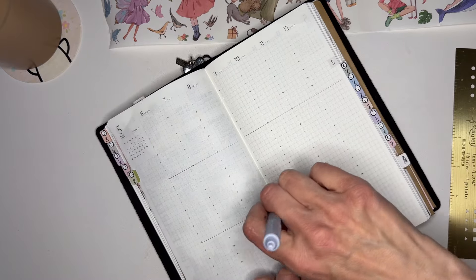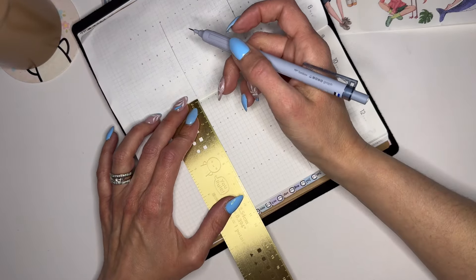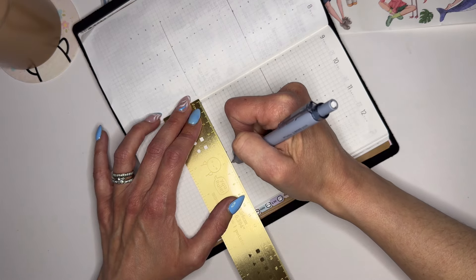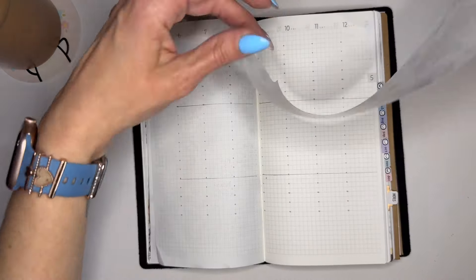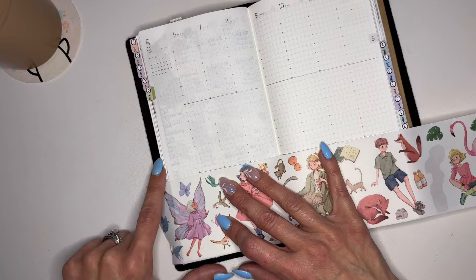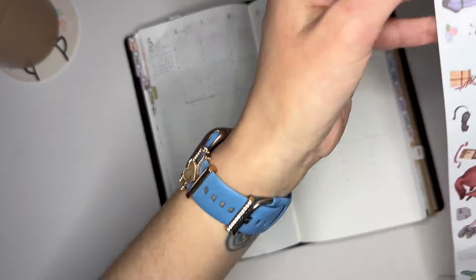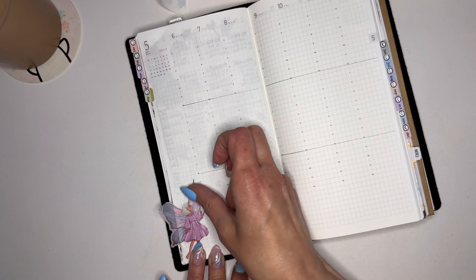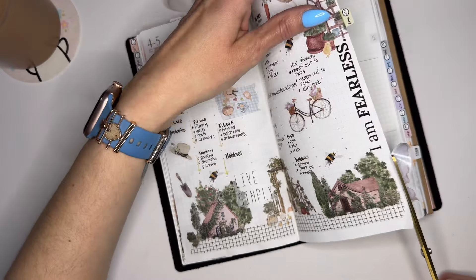The way I'm going to do it: three sections — one for home things, one for my hobbies, and one for Planning Life with Erin things. First of all I really like this fairy, so I want to use this one and have her kind of fall off the page a little bit. I have many washi tapes from The Washi Tape Shop — I really love their tapes and washi stickers.